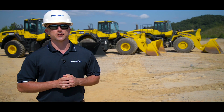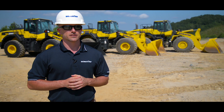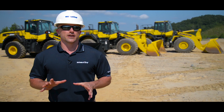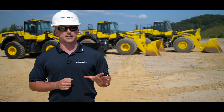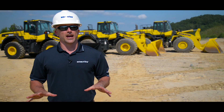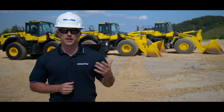Welcome, and thanks for your interest in Komatsu products. Today we're going to cover how to properly conduct a pre-operation inspection on Komatsu's mid-sized wheel loader. The reason we do these inspections is to quickly look over the machine for any wear, damage, or leaks. Getting in the habit of doing these regularly will go a long way towards maximizing both productivity and the longevity of the machine. Anything we cover today is also included in the operation and maintenance manual inside the cab. So with that, let's go ahead and get started.